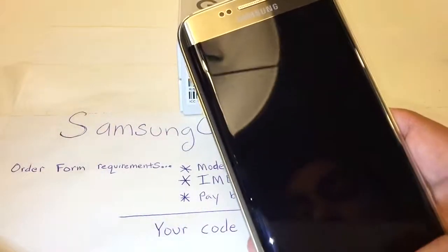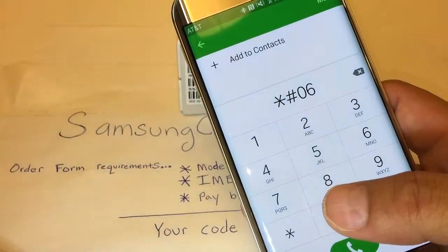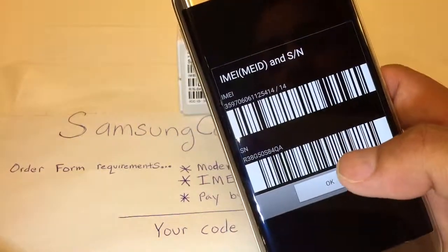The third location will be from the dialer. You dial star-pound-06-pound, and the IMEI number shows up.